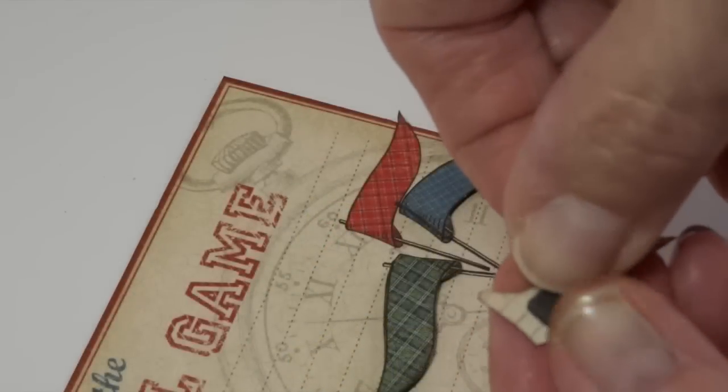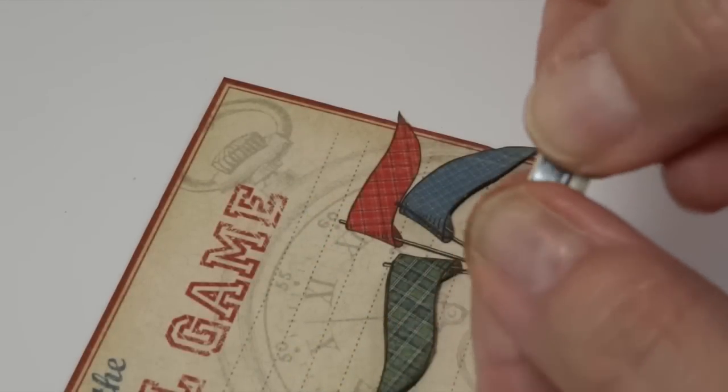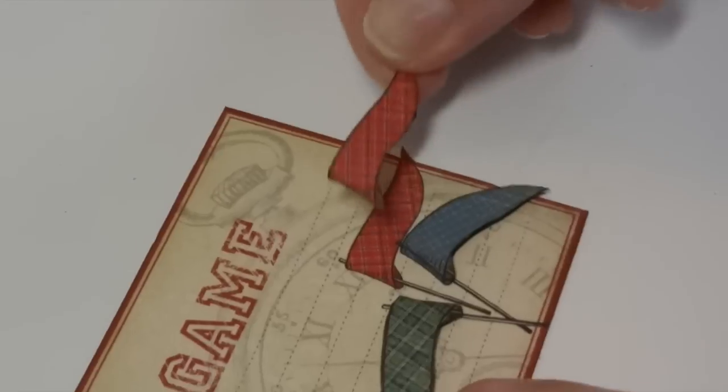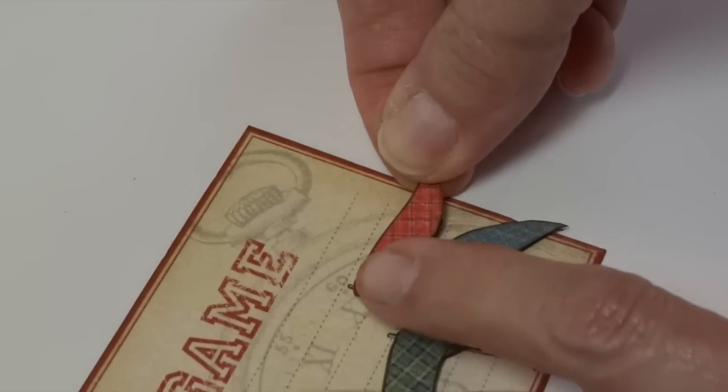For a different kind of layered look, I like to use a lot of foam tape. I cut out duplicate images of what I already have and layer them on top just to give it that extra pop.